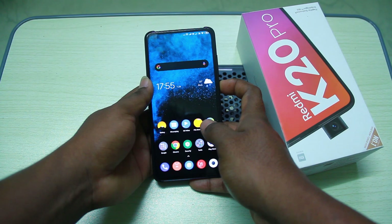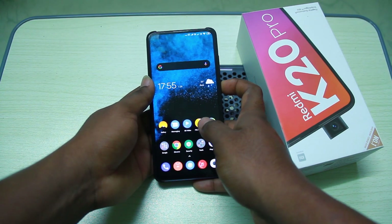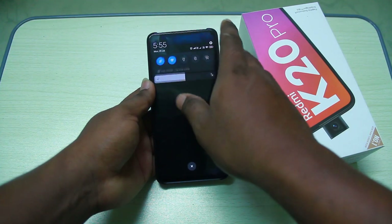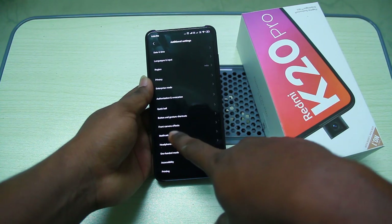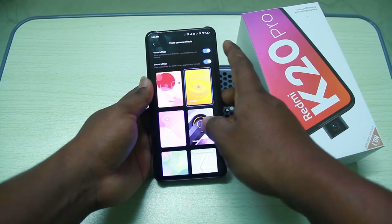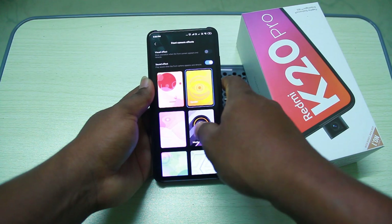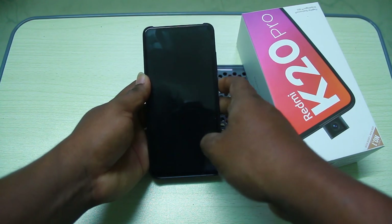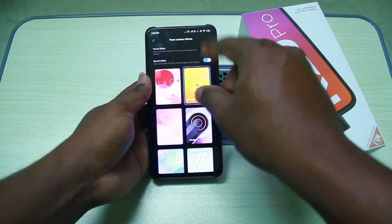In the same area, there is a light blink option, different sound modes you can change, and camera settings are also available for the fingerprint unlock.